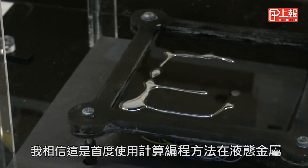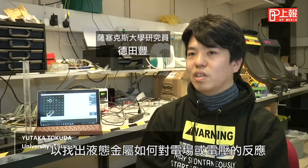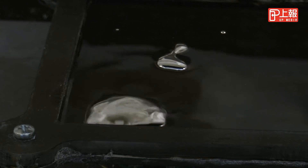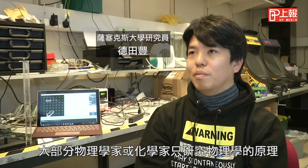I believe this is the first approach using a computational programming-based approach to apply to liquid metal — to figure out how liquid metal is reacting to the electric field or the voltage distribution. Most physicists or chemists study only the principles of physics.